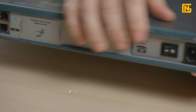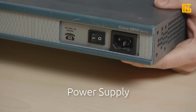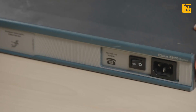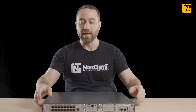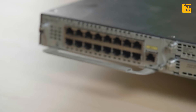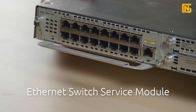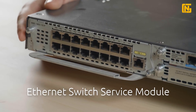Moving over to the left side, we have our power supply. Now this power supply is a Power over Ethernet power supply. You might be thinking: why do you have a PoE power supply in a router? Well, the answer is because this router comes complete with an Ethernet switch. The PoE power supply has additional power so that we can power this Ethernet switch and also power any phones or wireless access points that are plugged into the switch.